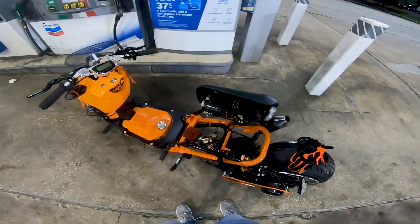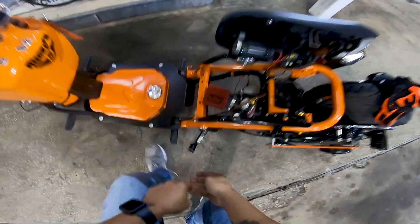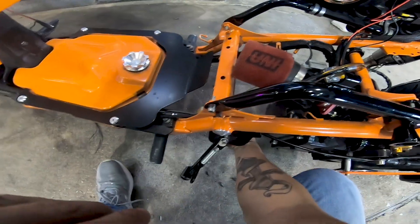So what it looks like is the fuel pump isn't pushing fuel to the tank. I noticed that there's a kink down here — I guess I have this line too tight.